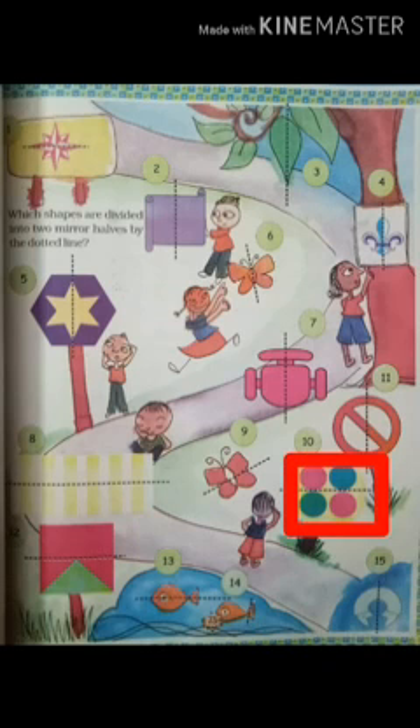Like see the 10th one — here if you fold over the line, you can see a dotted line. If you fold it over, the green dot will come over the red dot. So can we call it mirror halves? No.